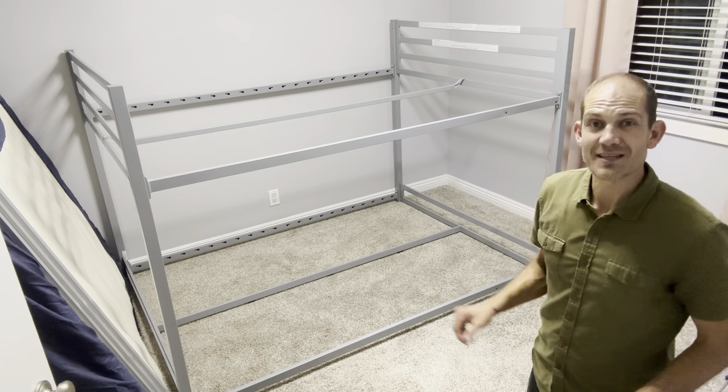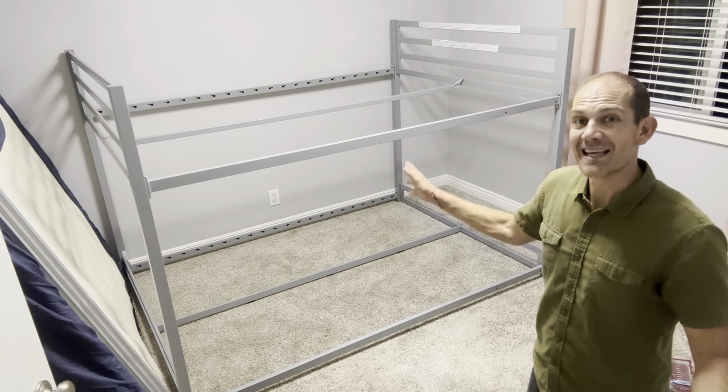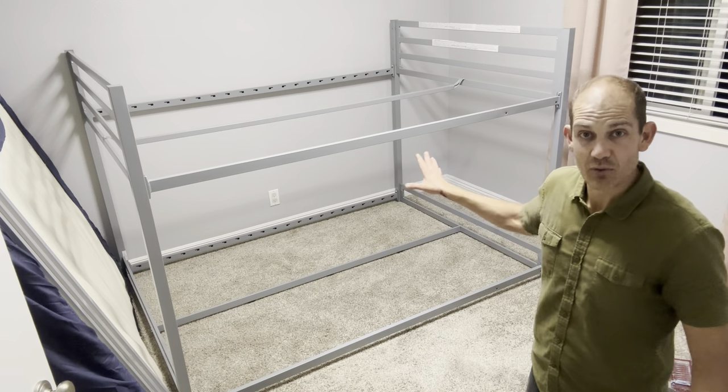Let's go through — we're going to put all the slats on here, and then I'll follow up and let you know how it all came together and the ease of it, if I found any troubles or if everything truly did go as smoothly as I think it will.